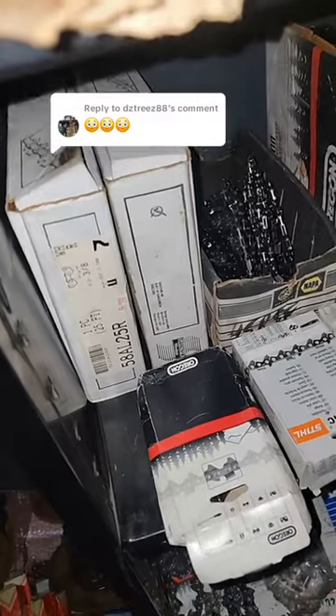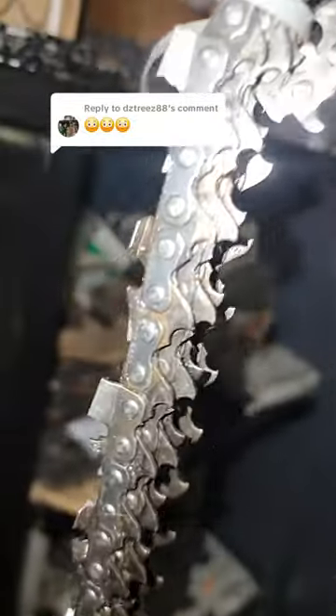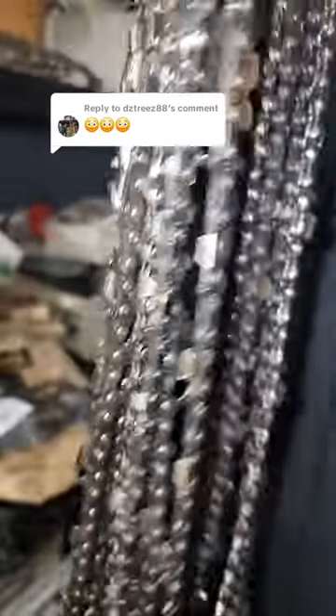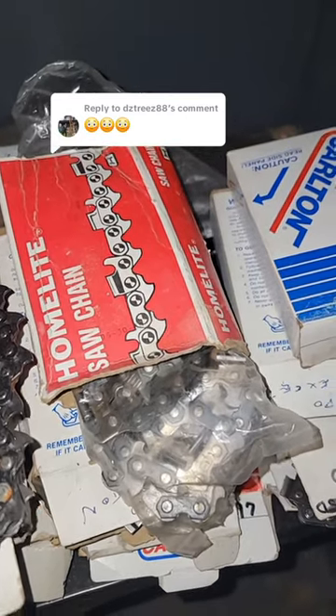Down here we got some sand Windsor 3/8" semi and chisel chain — that's 0.058 gauge. This here, you can read it, is Johnson Reds racket branded chain, so that's OEM Johnson Reds chain. But of course also got Homelite half-inch.